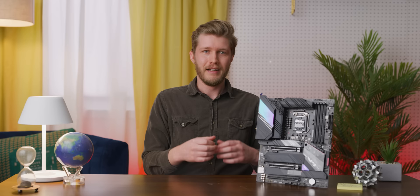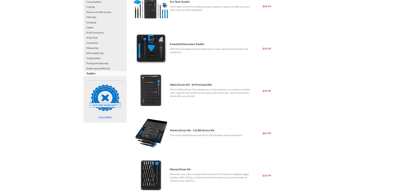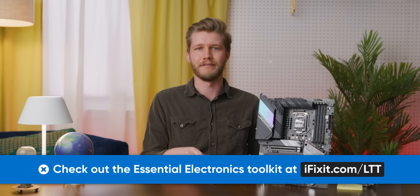Huge thanks to BuildZoid for creating the videos used as a reference for the VRM portion of this video — those are linked below if you want to go more in depth. Thanks also to JJ from ASUS for offering insight that only a motherboard expert can. Let us know in the comments if you want to see more turbo nerd edition videos and make sure to hit like. Thanks to iFixit for sponsoring today's video — their Essential Electronics Toolkit is a great basic kit with precision bits, compact size, a lifetime warranty, and a high-density foam case. Get it at ifixit.com/ltt. Also check out our recent video on the semiconductor shortage that's making GPUs nearly impossible to buy for a reasonable price.